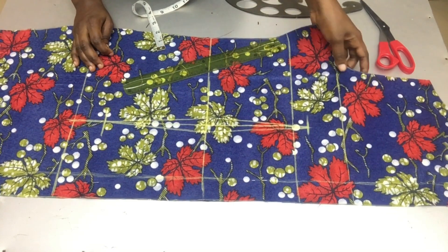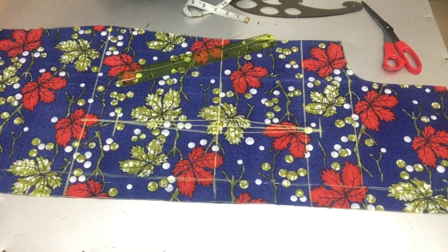I'll do the same for the other side, and that will be all for the back pattern.